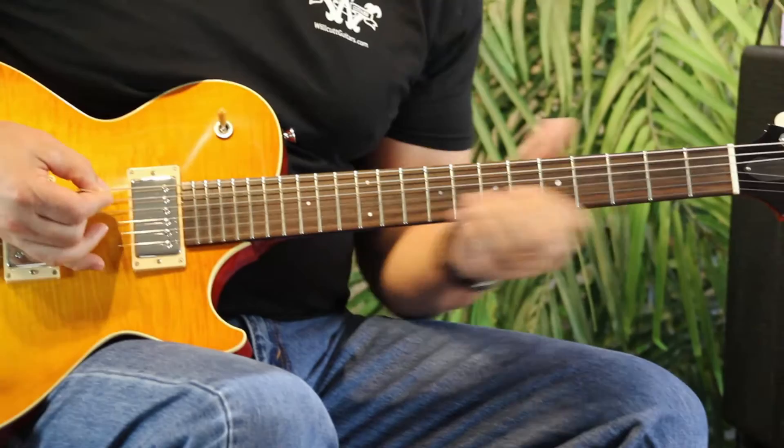The guitar has a lot of low end, it's very big and fat sounding, both clean and overdriven. You can check them out online at willcutguitars.com — we have digital pictures of all inventory. Check them out, give us a call at the shop.